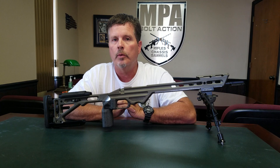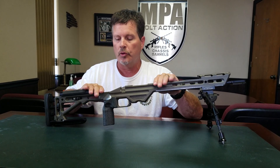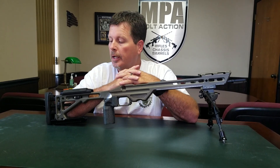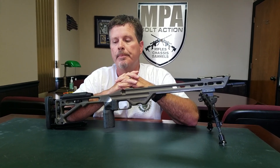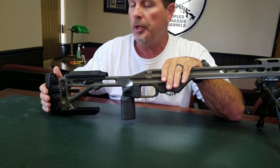So let me show you what we've done with this chassis here that was built back in 2014. This is one of our first generation chassis and the customer recently sent this in to have it brought up to the new standard of what we're currently producing today. And we did it for a very nominal fee.